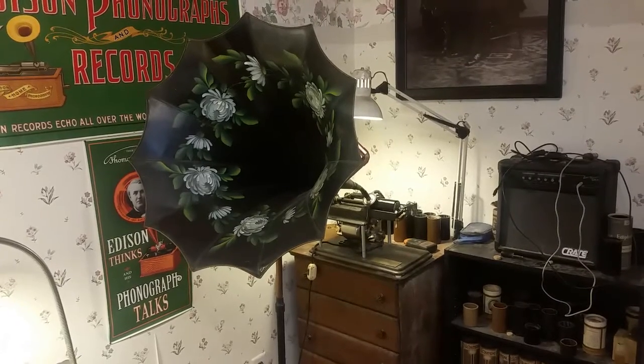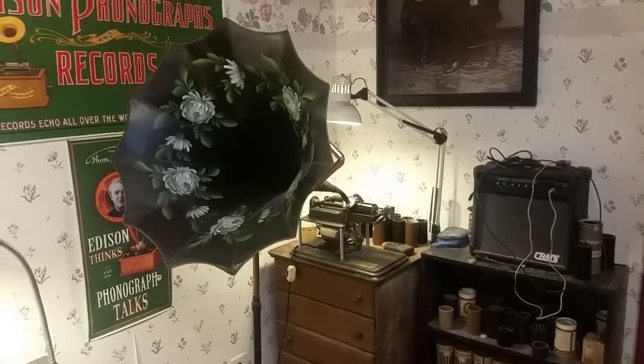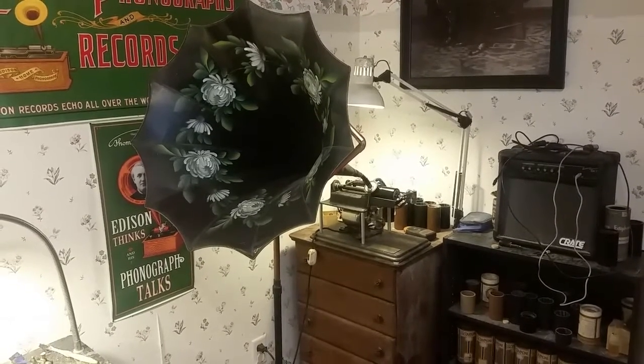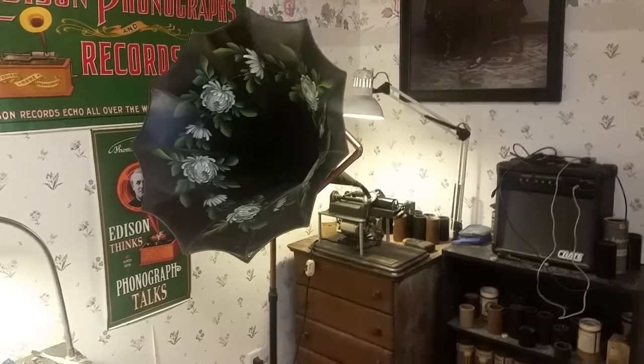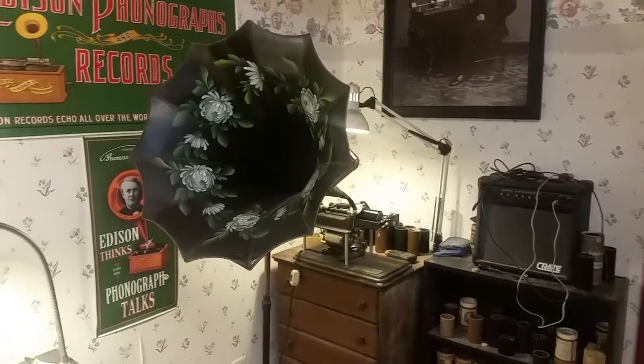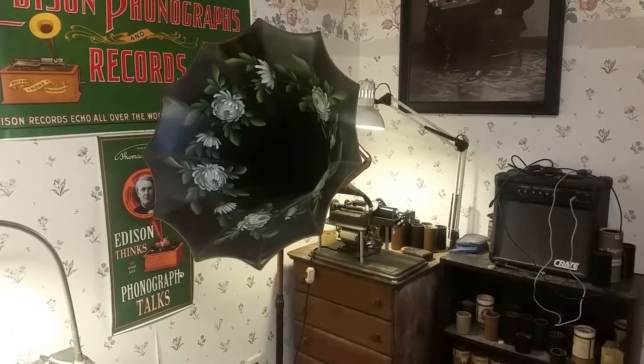I'm trying to continue these experiments, but I've got a lot of stuff going on now. I'm working on the Krusey photograph, I'm working on the phonautograph, I'm working on the cylinders on a daily basis. I've got two Edison cylinder phonographs to repair. So, keeping me busy, definitely keeping me out of mischief.